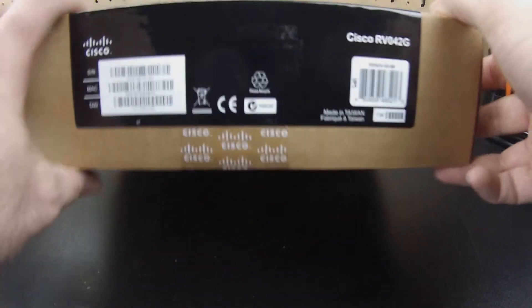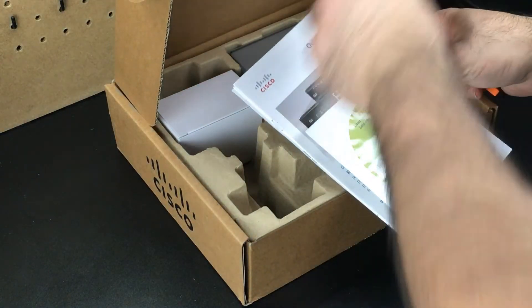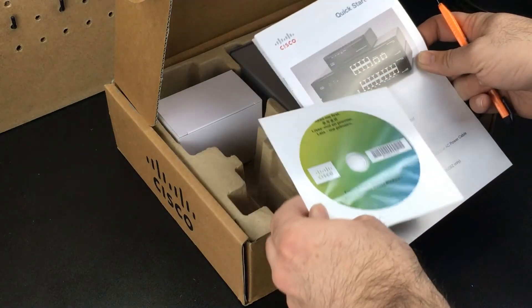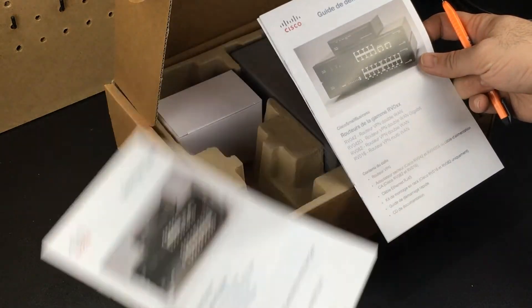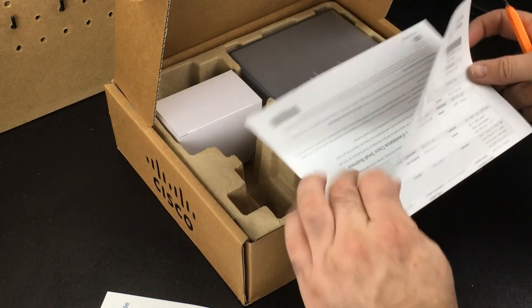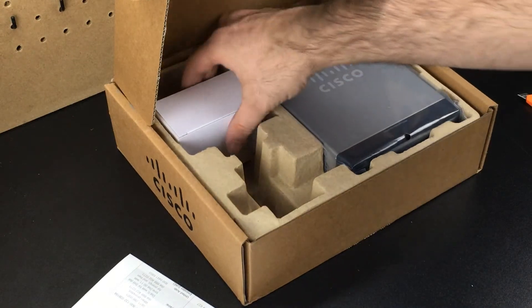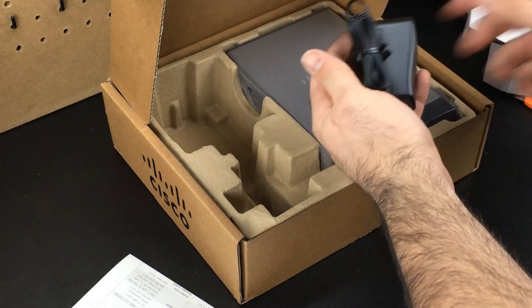So we've got a CD that says 'Read Me First' — don't think we can read that CD first. There's a quick start guide showing different products in the range, some foreign language content we don't need, and we throw that in the trash. Then there's a technical support contacts sheet for all over the world — don't really need that much either.